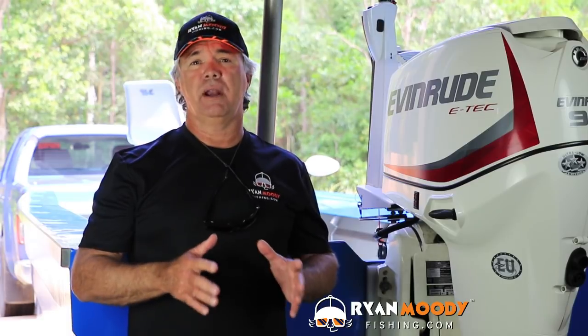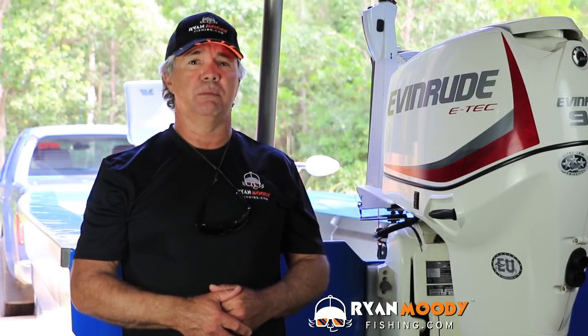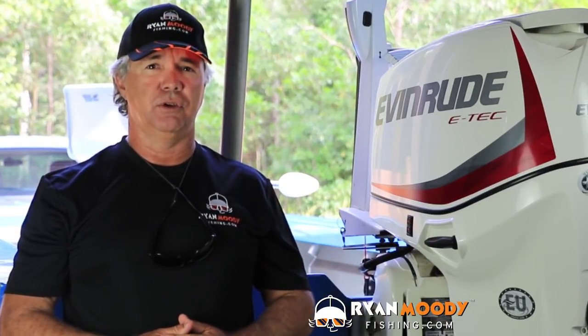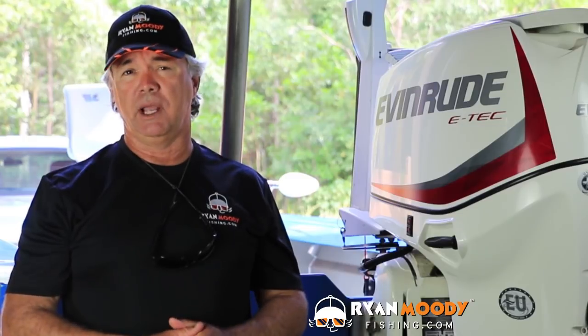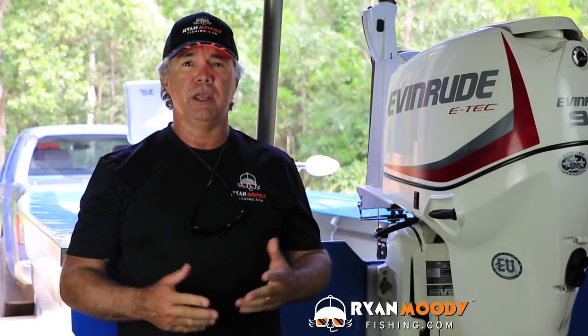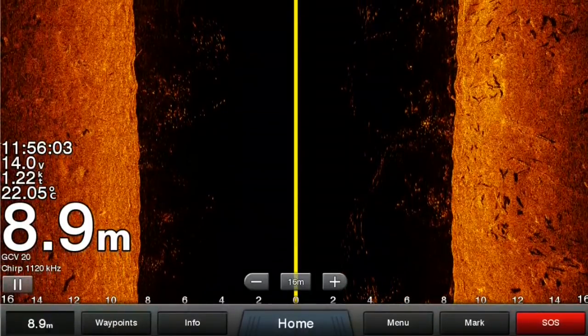LiveScope is live scanning sonar that is pretty much the next best thing to having a camera down there. But before we go into the field and show you some amazing examples, let me just explain some of the pros and cons. Those of you who have done my Sounder Skills 2 course will know that there are horses for courses in terms of what sonar application to use where. When searching for fish or objects you can't beat side scan, and for assessment of fish in deep water you can't beat 2D.